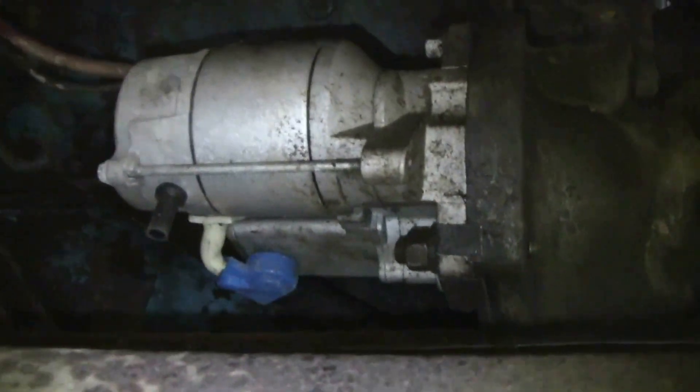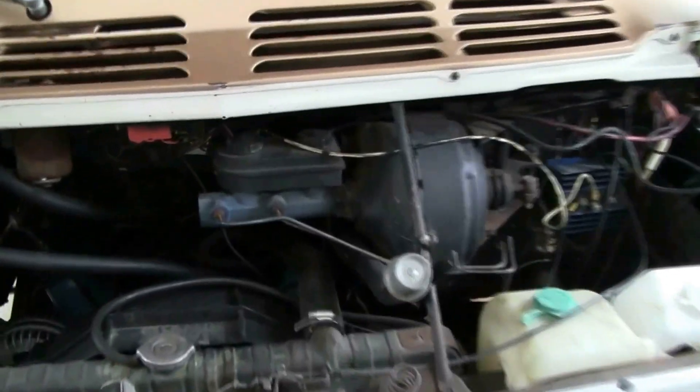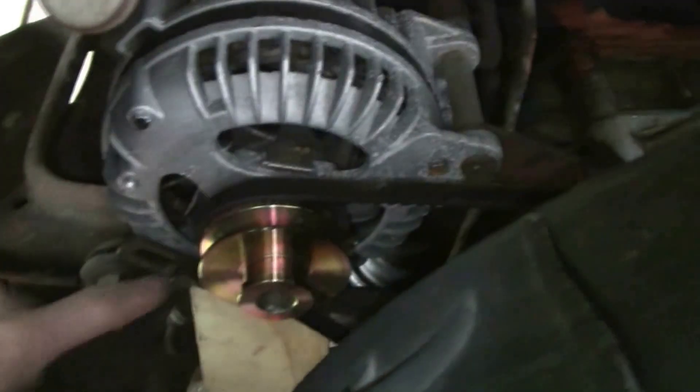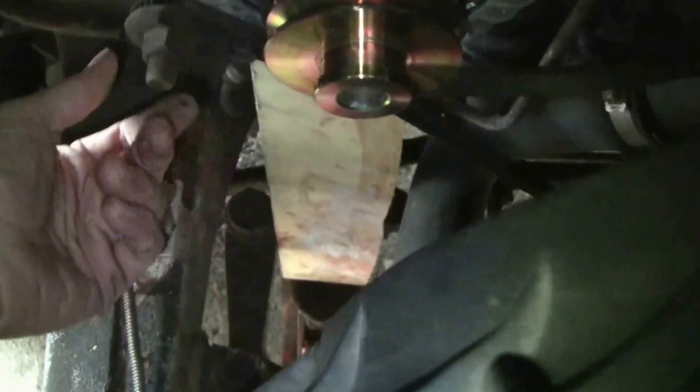Once I had the starter replaced, it cleared up my starting issues 100%. The next electrical issue I had is related to the alternator, and this thing is not that hard to replace. There's a bolt here and a bolt down here. You basically tighten one up most of the way, leave the other one loose, and jack the whole thing up until there's enough belt tension — you want to be able to move it, but not a lot.